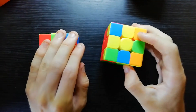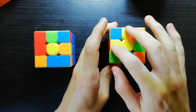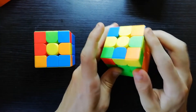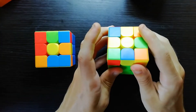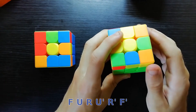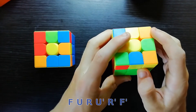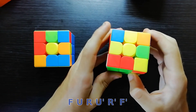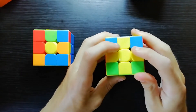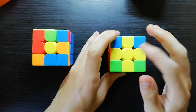However, when you have this shape here — a triangle, I guess — I don't really know what I can say to recognise it, but just this shape. You can just do that algorithm twice, or you can do the reverse of it, which is F U R U' R' F', and that will get you a cross right away.